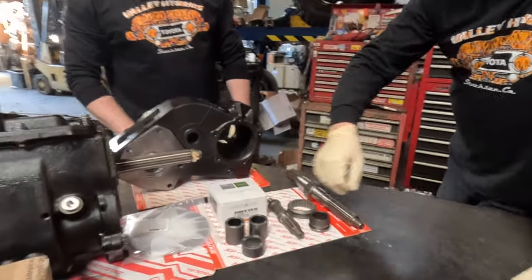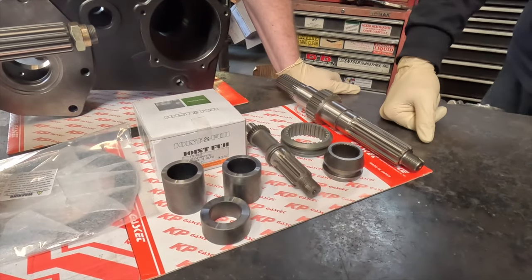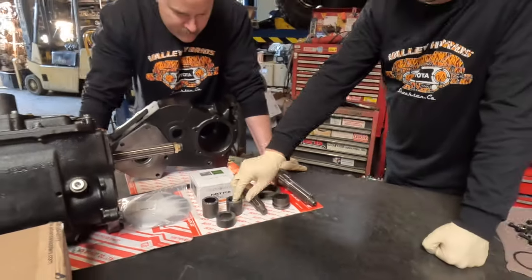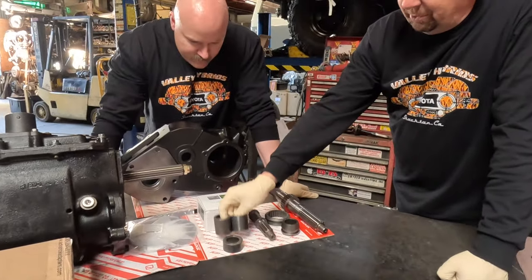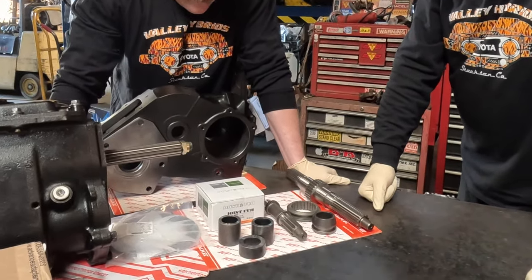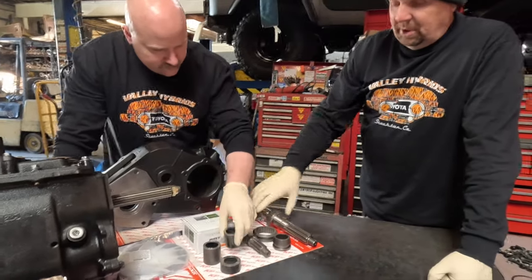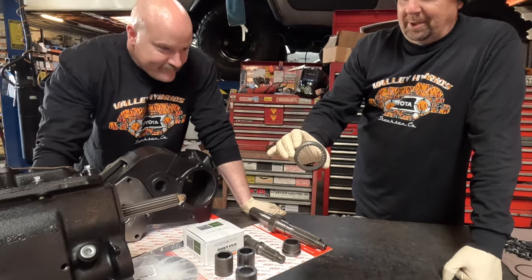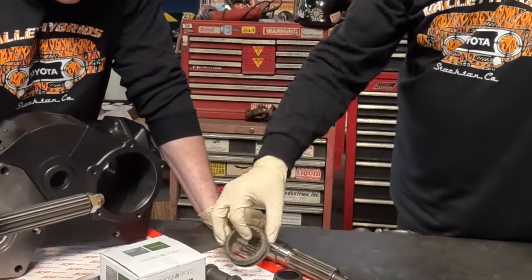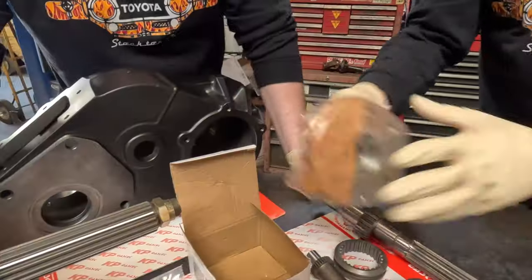On the four-speed transmissions, they have some spacers from the factory that are always beat up. Toyota discontinued them a while ago, so this is kind of a Cruiser Brothers exclusive. We have those machined, hardened, and surfaced, so we stock those. We're going to put a new main shaft in the Orion transfer case and a new slider — that slider being worn out is the number one reason these transfer cases pop out of gear. We're also going to install a new front output flange.